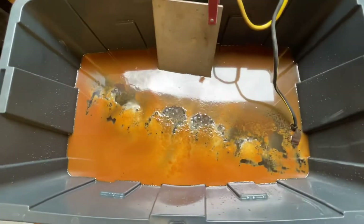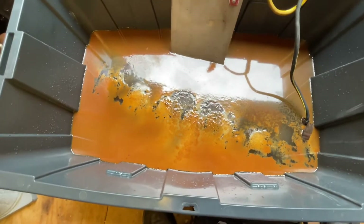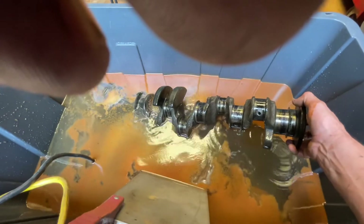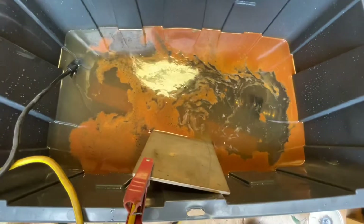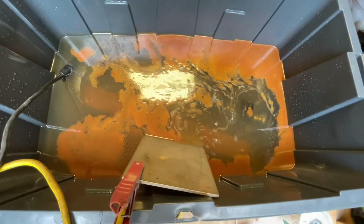Alright guys, it's maybe been 45 minutes or an hour - look at this water, that's unbelievable. That was a clean tote of water with a rusted crankshaft. Let's pick the crank up and look at it. Man, that's a lot different - it took almost all the rust off already. I'm gonna leave it in there for a while longer, but that's crazy y'all. I've never tried electrolysis before but I guarantee you electrolysis is the thing. If you've got something that's rusted and you want the rust off of it, use electrolysis. This is only after 45 minutes - that's how much rust has come off that crankshaft.